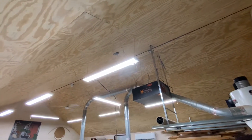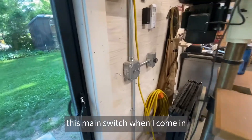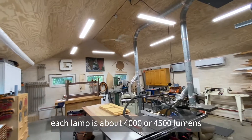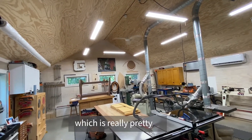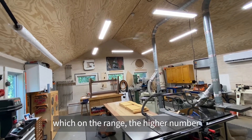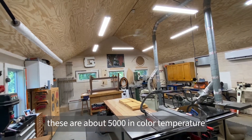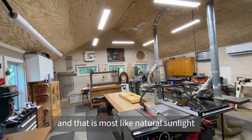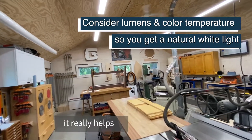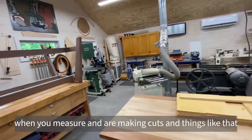That box on the ceiling is controlled by this main switch when I come in. Each lamp is about 4,000 to 4,500 lumens, which is really pretty bright. There's also a thing called color temperature — these are about 5,000 in color temperature, which is most like natural sunlight. You can really tell the difference: it's a crisper white light that really helps when you're measuring and making cuts.